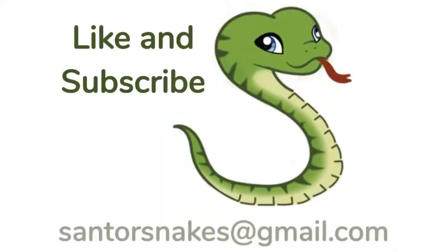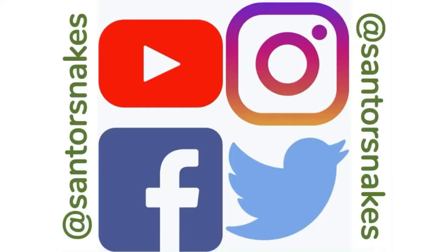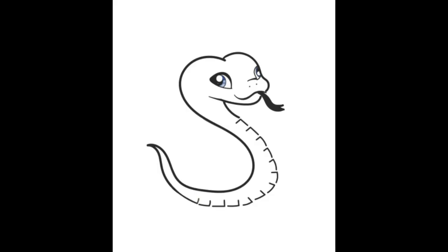Thank you all for watching. We really appreciate it. Thank you for joining with us. We'll catch you on the next one. We'll be waiting for you. Bye.